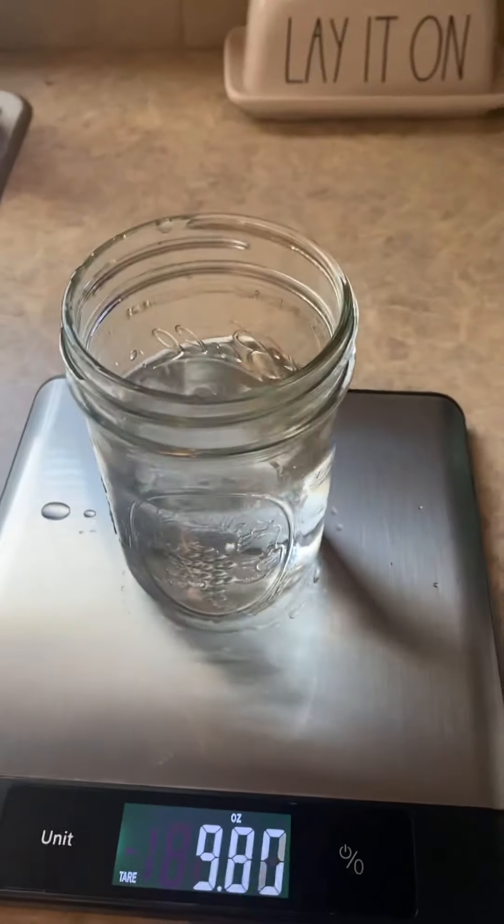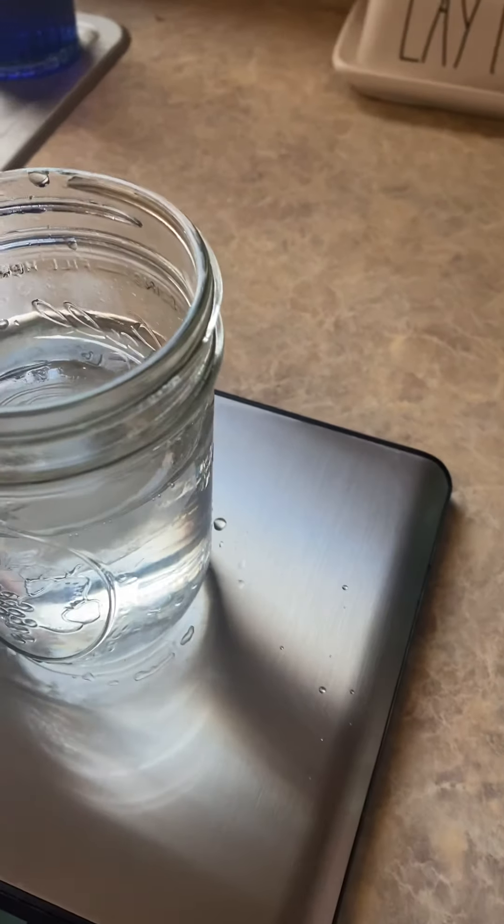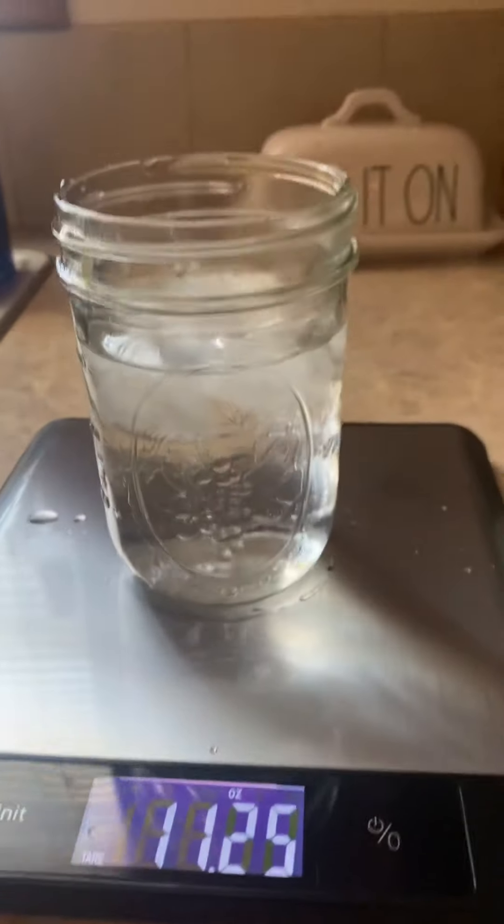We are now going to take ice cubes. I have some regular ice cubes and I'm going to put three ice cubes in my glass. This one's broken, so I'm going to wait a moment.